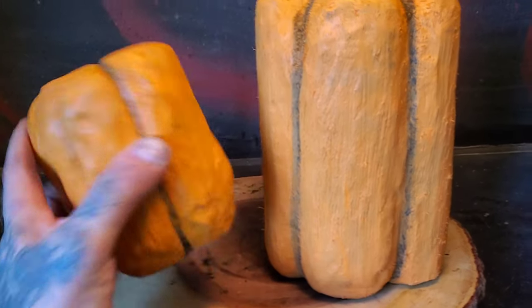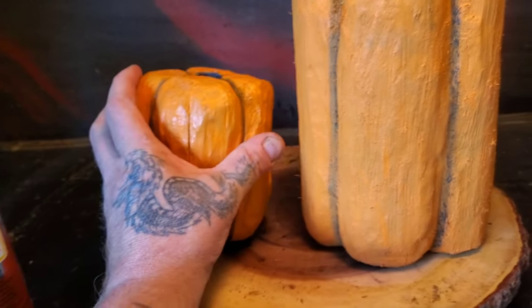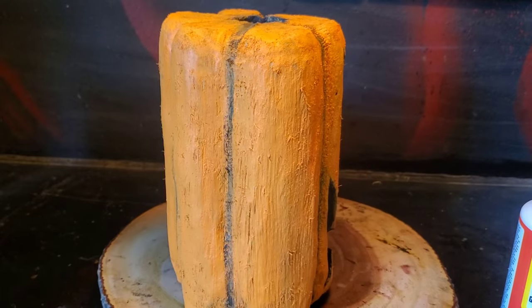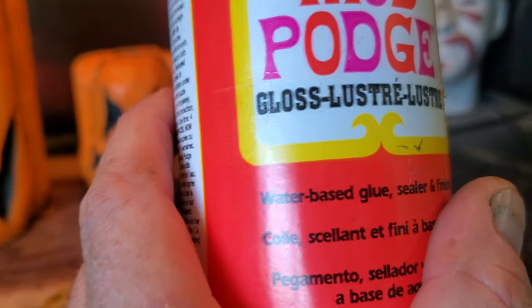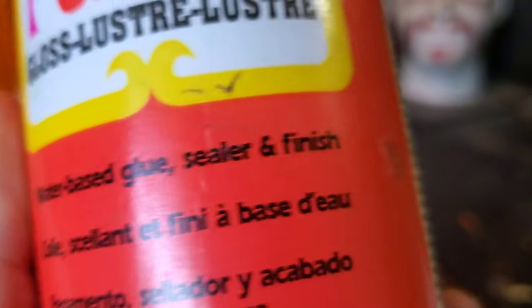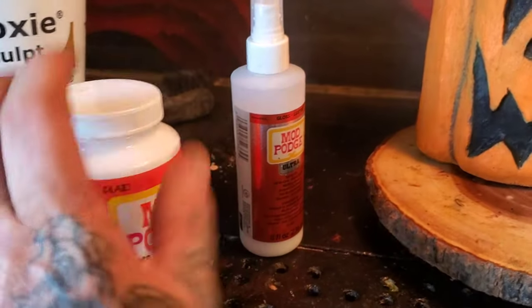And guys, this wood was punky wood — it's way softer, so this sucked it in way more. This was pretty hard wood — took me a while to carve that pumpkin. My decision is: Mod Podge Gloss, water-based glue sealer finish. I think this was about $15 and the Ultra was $20.